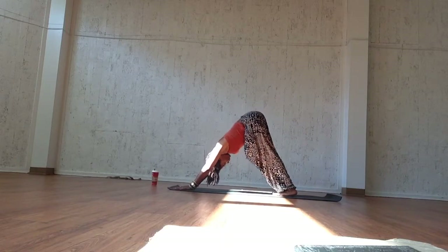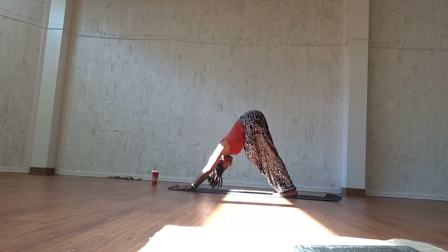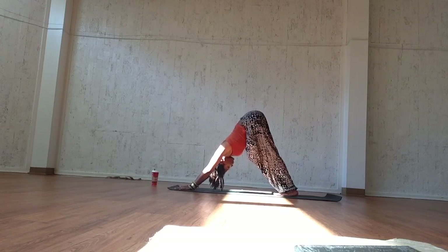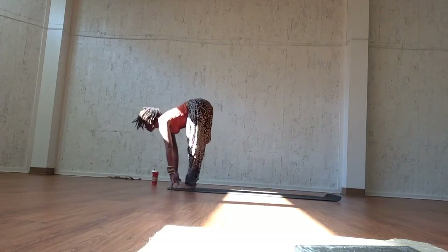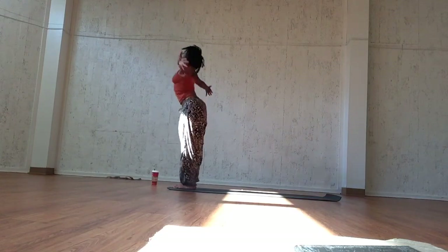Remember, sink the heels firmly into the mat — even if they don't reach, you're actively shifting them back into the mat. Pull your belly towards your spine and drop the chest as you push the shoulders back towards the hips. Inhale, bend the knees and open up the back. Exhale, close it.